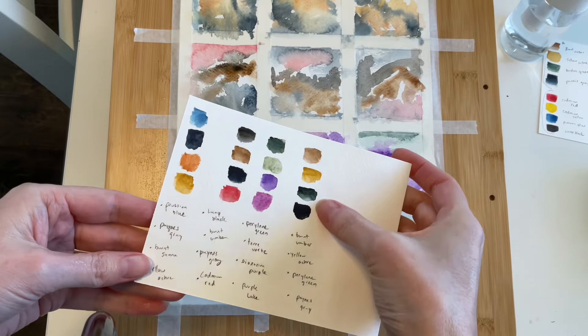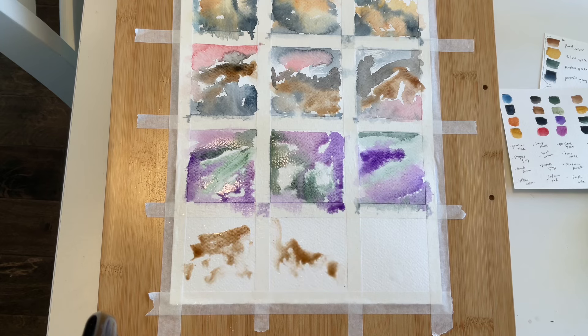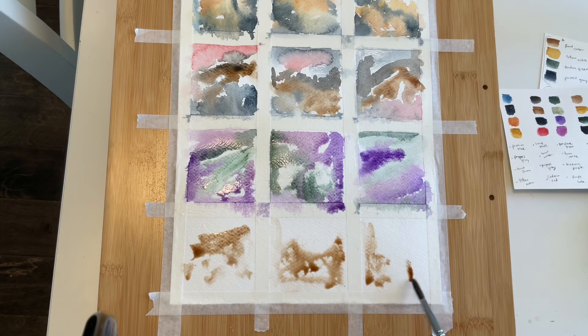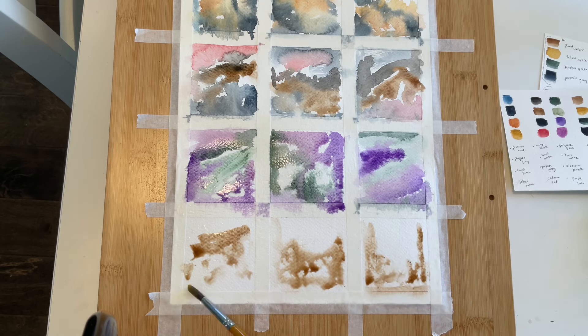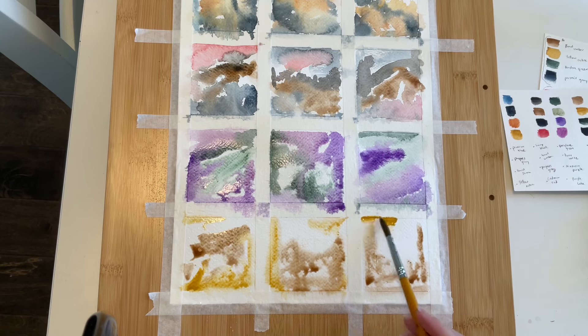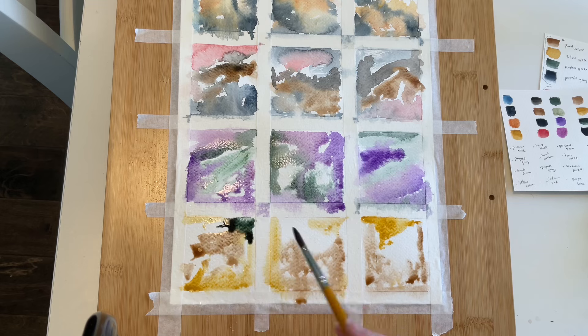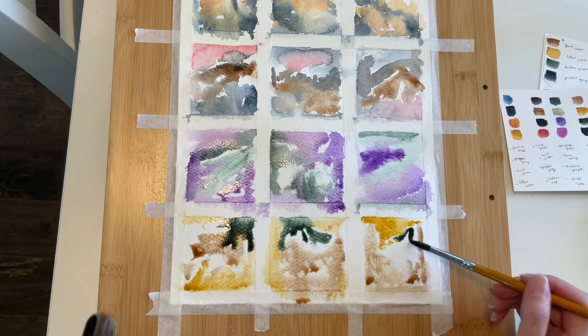I'm starting on the final row now. I'll be using Burnt Umber, Yellow Ochre, Pearline Green, and Payne's Gray. Yes, I know, there is an overlap with some of the colors here, but hey, baby steps. Maybe I'll be more adventurous with my next collection of color grids. I'm doing my best to allow my movements to be spontaneous and not to put too much thought into the shapes, because I want the colors to be the main focus and play the biggest role in driving the emotions. I don't want the shapes specifically to influence my mood.